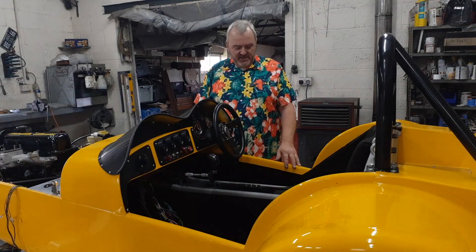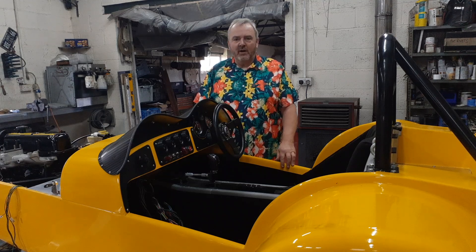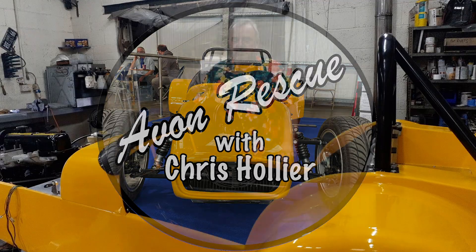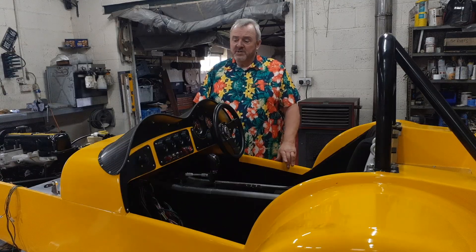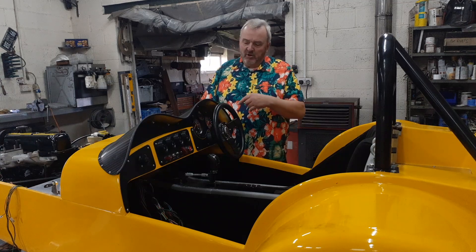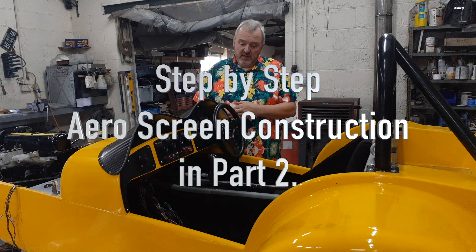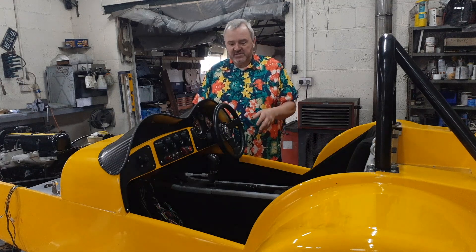Hello again everyone, welcome back to this next episode of the Tiger Avon Rescue Budget Hill Climb Blaster build — we'll have to work on the title, it could be a bit shorter. What we're going to do this time, as I mentioned last time on the update, is go in more depth on the dash: why we did it, how we did it, how I made the aero screen — because I've had quite a few requests on that.